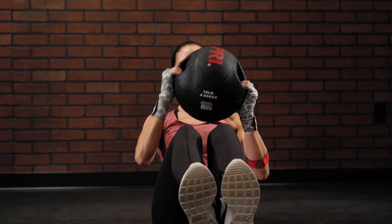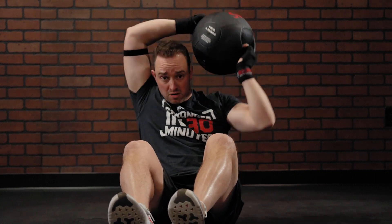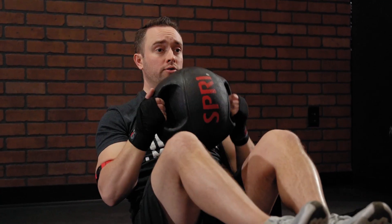So check it out. You're going to have that med ball in a v-sit position. You're going to go around your head — that's one. Go the other way — that's two. And keep it working, going as fast as you can, but also keeping killer form.